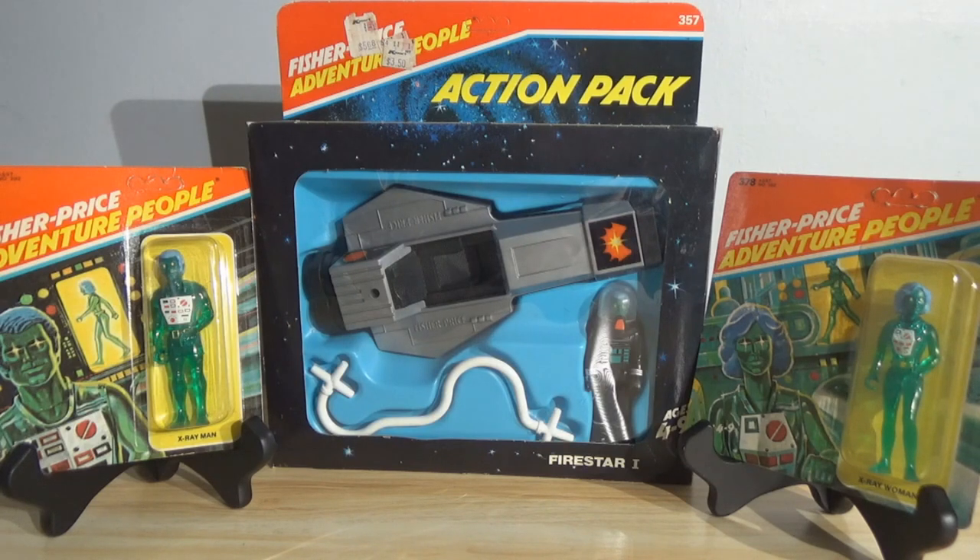The X-Ray Man and Woman, and then Firestar One with the X-Ray Astronaut. The X-Ray Man and Woman were produced in 1979 and the Astronaut was produced in 1980. These figures were carried on until about 1985 when Fisher Price cut off production on the Adventure People line, so they had about a good 10-year run from 1975 to 1985.